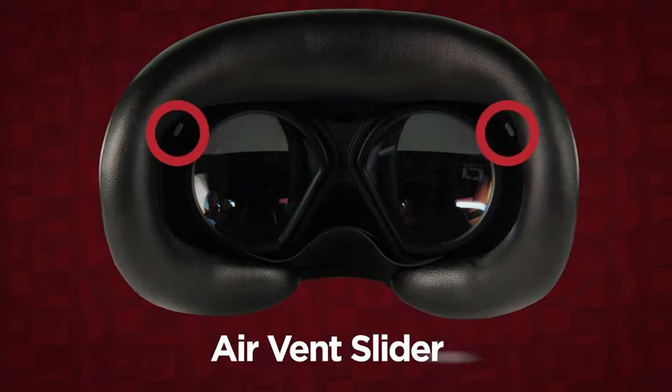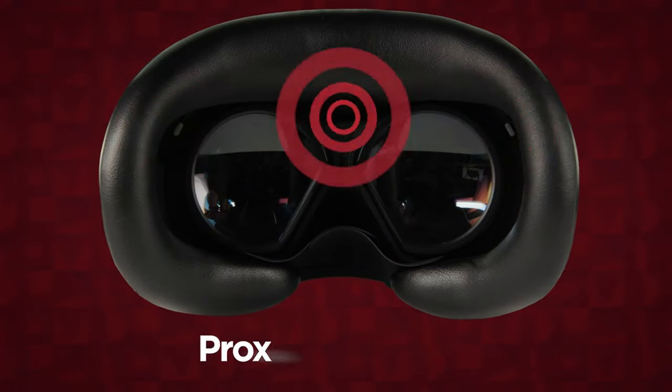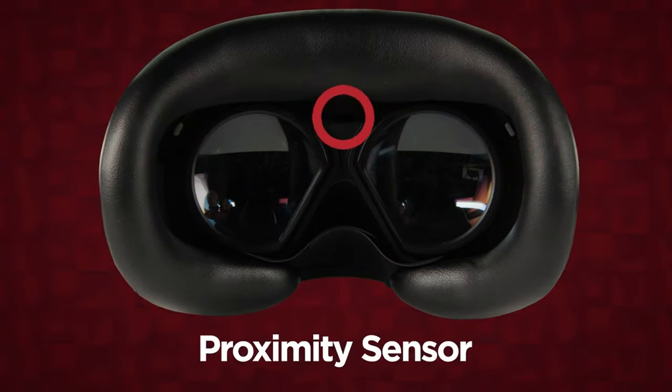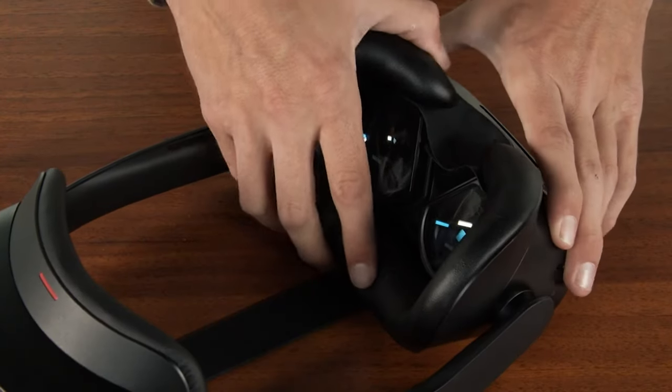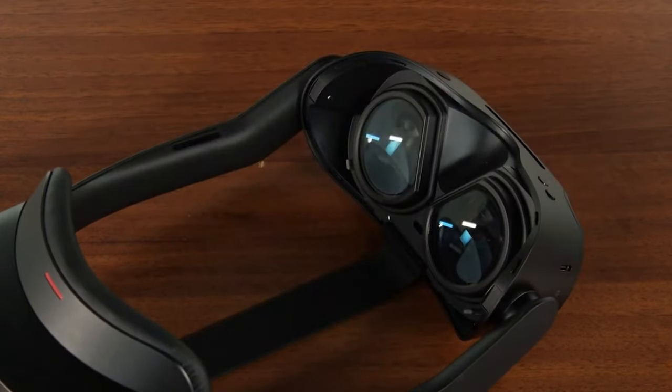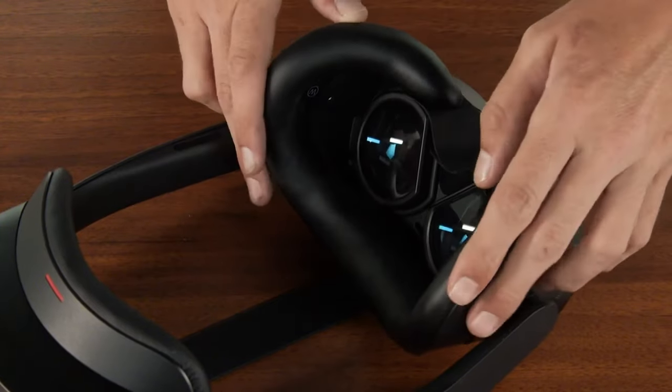The inside of the headset has air vent adjustment sliders, a proximity sensor to detect when the headset is being worn, and the removable face pad. Remove the face pad by pulling it from the headset.